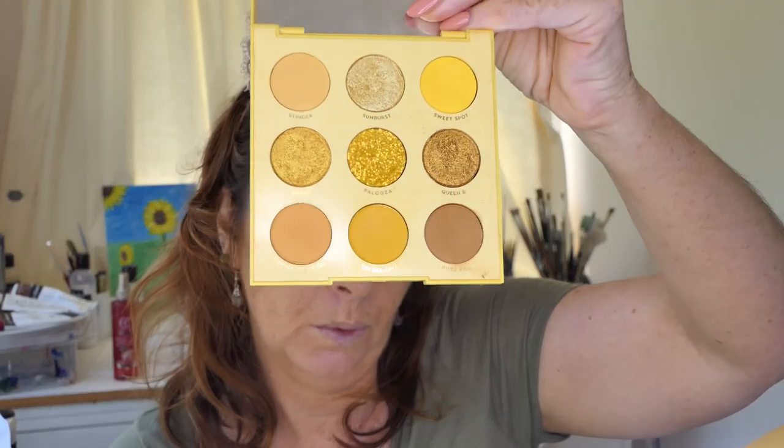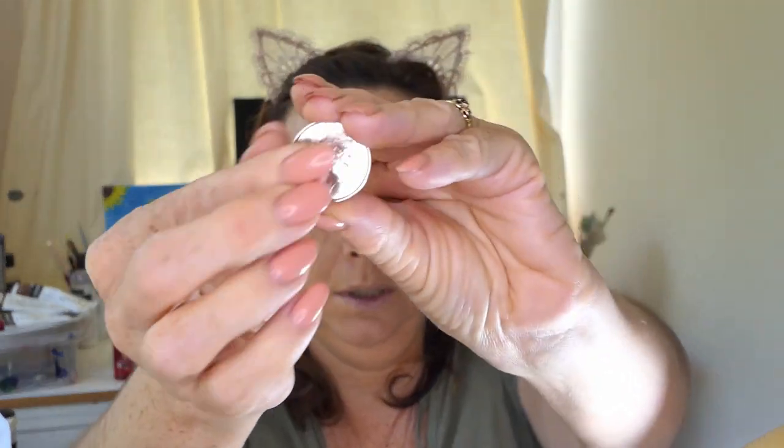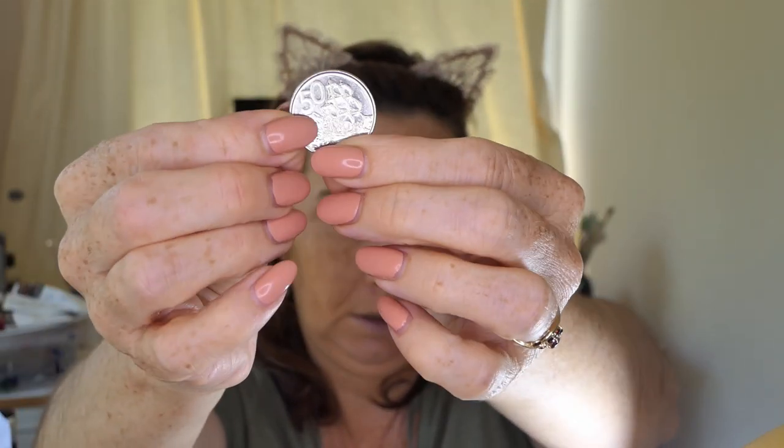Today we are doing the Aha Honey Palette. The challenge today is we can number the palette any way we want, and then we have to flip a coin. This is a New Zealand 50 cent piece — tails, heads. We have to flip a coin and heads is even numbers and tails is odd numbers, so whatever you get, that's what you have to use.